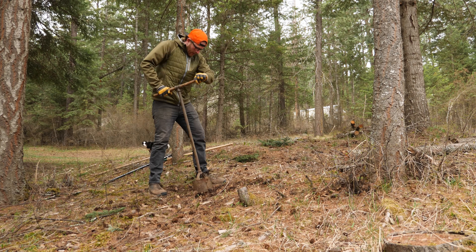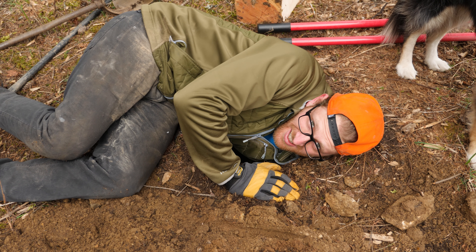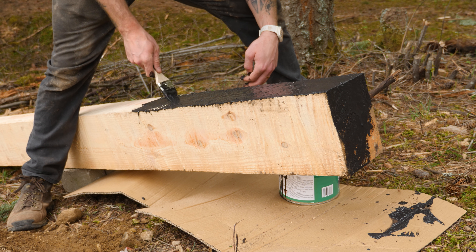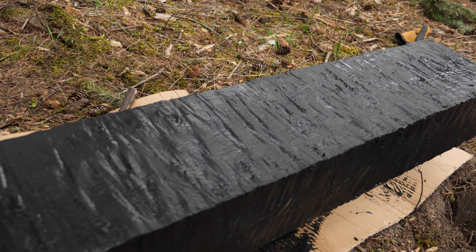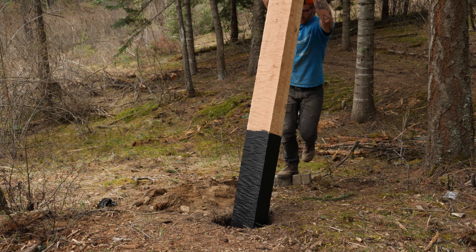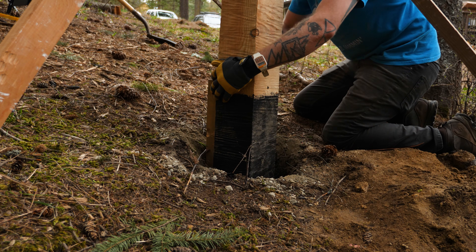Right now I want to get the posts in the ground so we can start to eyeball our landing area and how tall we're actually going to make this thing. Before dropping these posts in I wanted to treat the bottoms to prevent bugs and rot. I bought some fence post sealer but I'm not sold on it — it's kind of nasty and hard to apply. If you guys have any tricks for sealing fence posts, leave them in the comments. Instead of using concrete I used crushed gravel. A little packing for about every six inches of gravel makes for a super solid post that's not going anywhere.